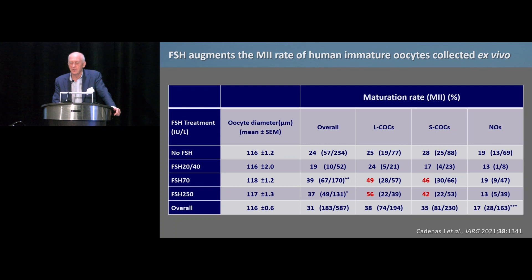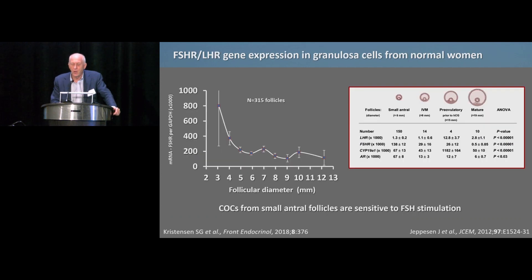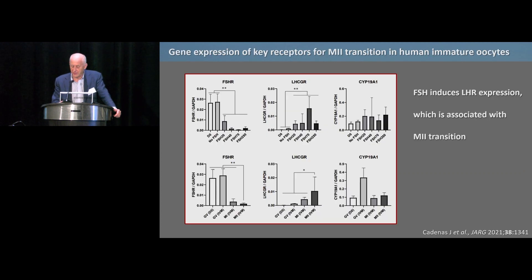Looking at what FSH does: the more FSH we add to the medium with large COCs, the more oocytes reach metaphase 2. We are talking about concentrations of 70 to 250 international units per liter — very high concentrations. This matters because these small follicle cumulus oocyte complexes have very high expression of the FSH receptor, making them very sensitive to FSH. This is one reason we can accelerate the rate of metaphase 2 transition. FSH receptor expression falls fast, so in 10–14 mm follicles they would not respond as well.